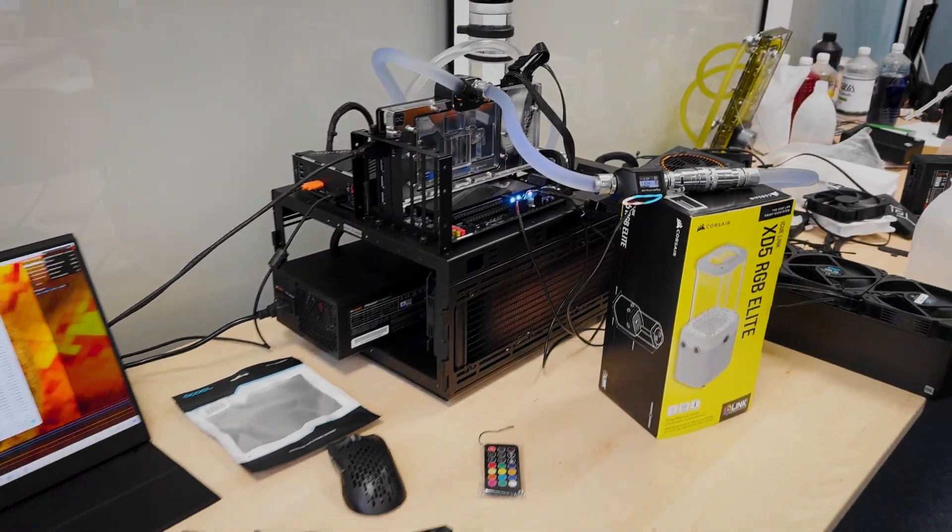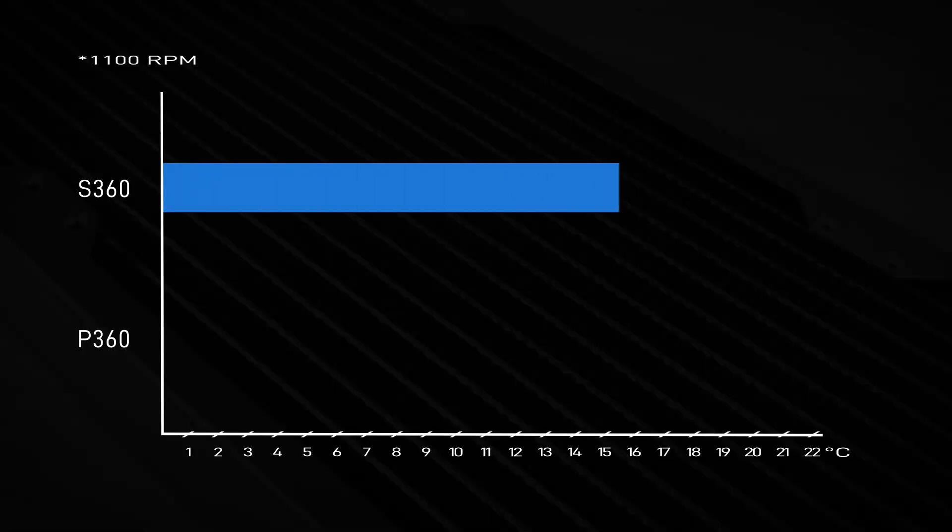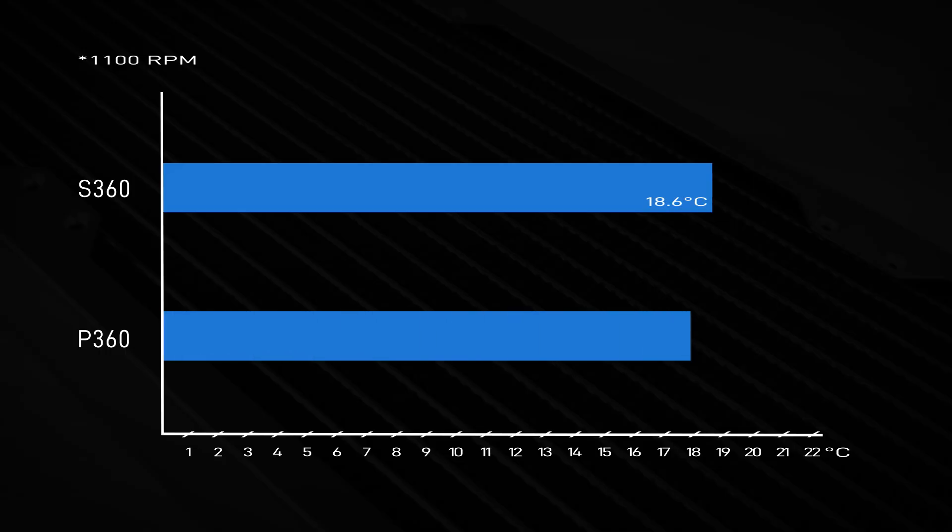Let's go for the test results first at low fan speed. At 1100 RPM, the S360 achieved a water-to-air delta of 18.6°C, while the P360 reached 21.2°C. So at lower speeds, the thinner radiator actually does better — what a surprise.